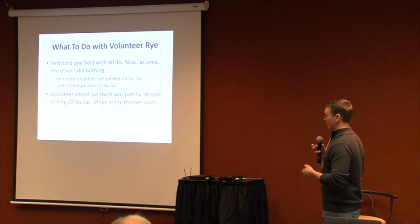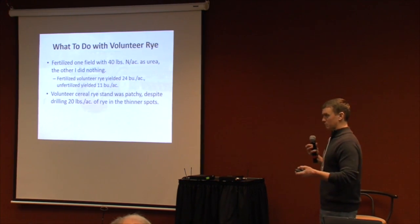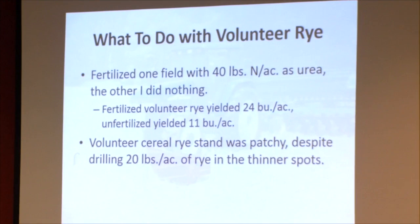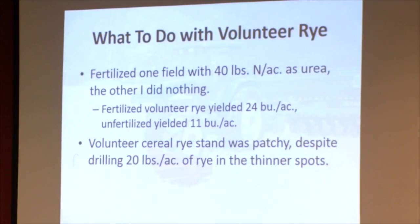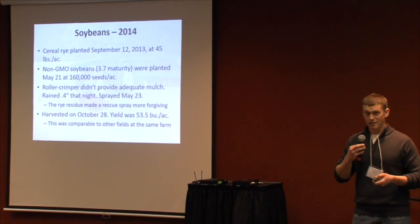I decided to try raising rye seed on it — one field received some nitrogen, the other I hoped would get credits from growing alongside soybeans. The fertilized area went 24 bushels per acre, the unfertilized went 11 bushels. Lower than anticipated because it was a volunteer stand with big gaps of rye that didn't emerge. In areas where I had a good stand, it was closer to 35 bushels per acre.